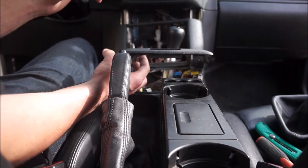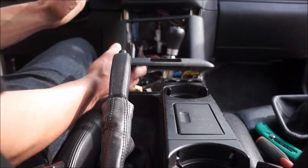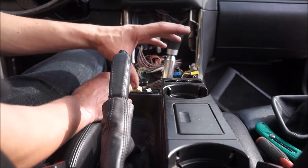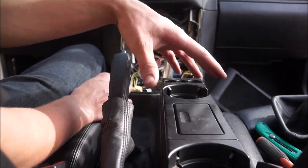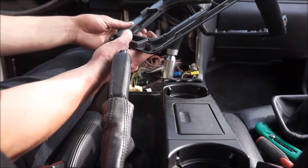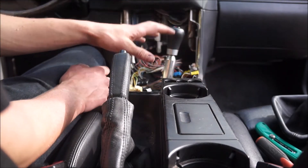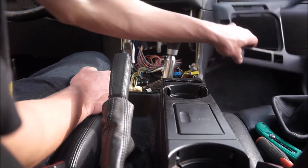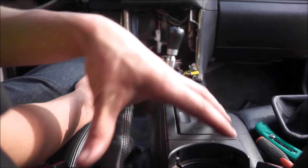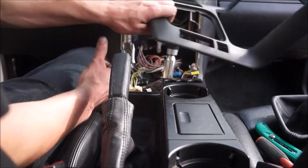I do not recommend breaking the tabs to make removal easier. I didn't include that approach in the rest of the video. Instead, we're going to go over moving the center console section back so you can access those two screws without breaking anything. Ignore the fact that this piece is already off in the footage — our focus now is on the center section, and how to remove this trim piece properly.